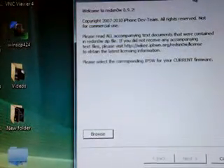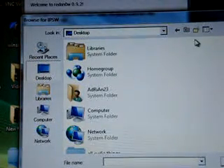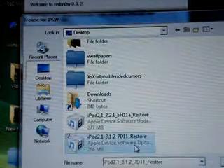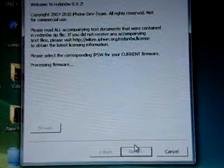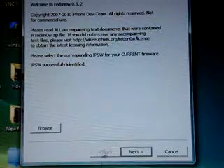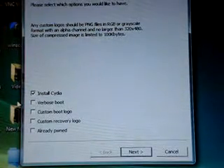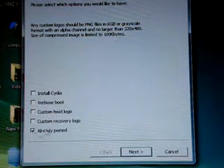Alright, so you open up RedSnow and you browse for your firmware. You have to have your device connected. As you can see, mine is already jailbroken. This is a Weld DT-18, a very cool thing — you can find it in Cydia. So you browse for your firmware, and if it is an MC model, mine isn't, you click next and then you install Cydia.